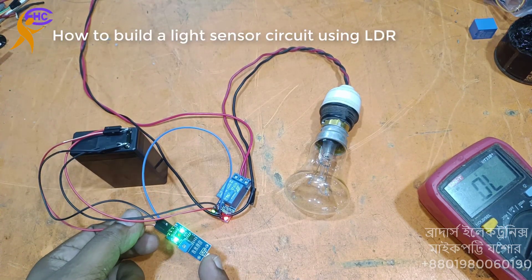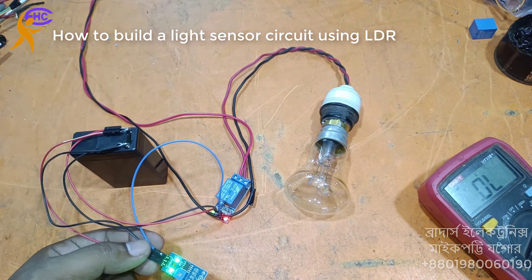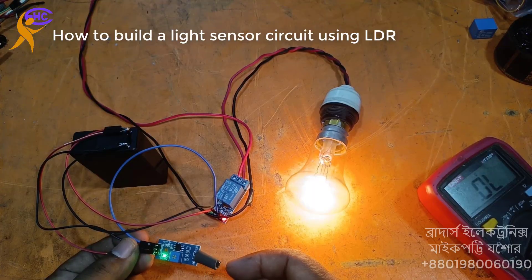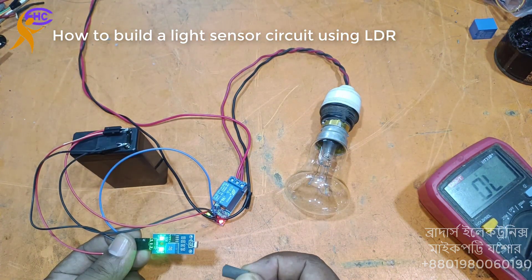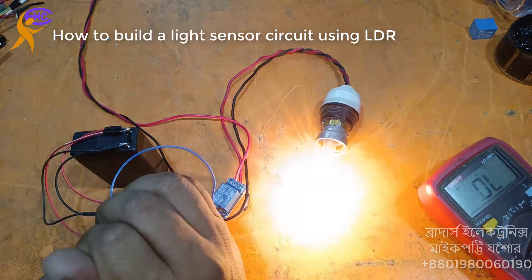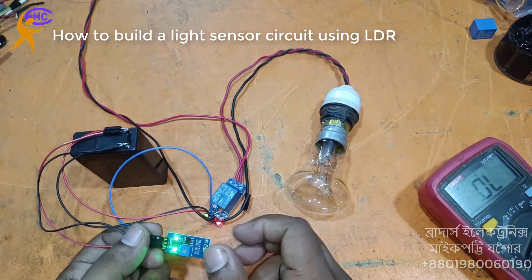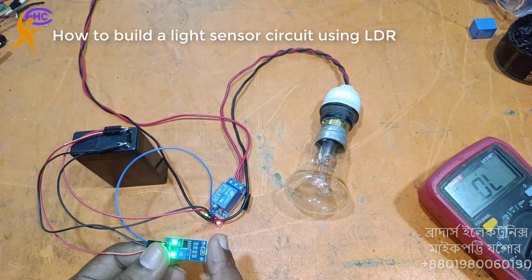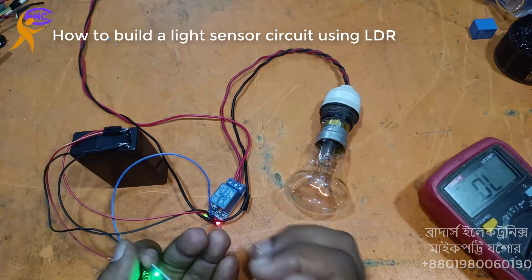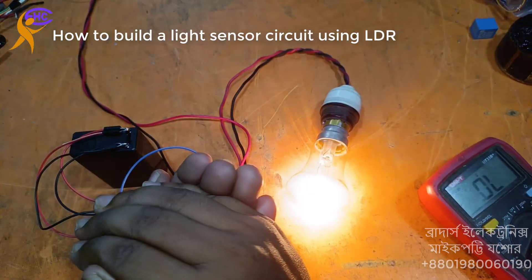Now there is current — look, it's working with full dark. With full dark, switch on the light. I am making it full dark. Now it's working as night, working in night. In night the light will be on, in daytime the light will be off. It will be on in deep dark.